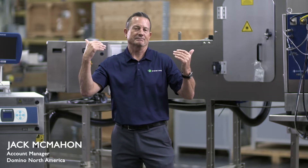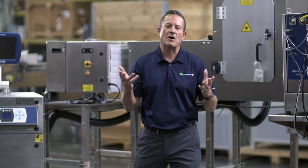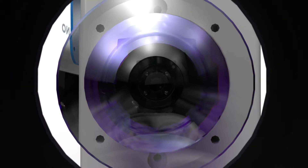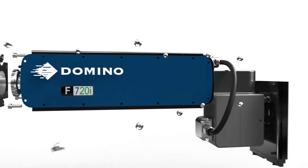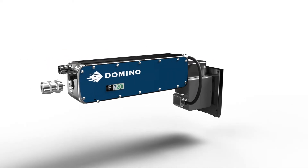My name is Jack McMahon. I'm one of the many coding specialists for Domino worldwide. I'm here specifically today to talk to you about Domino's beverage can laser, which I'm excited to do.